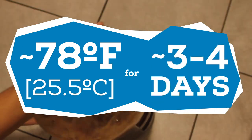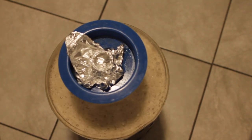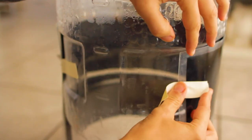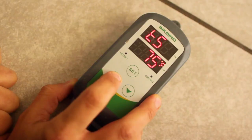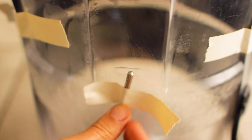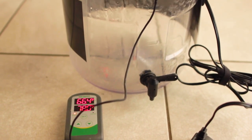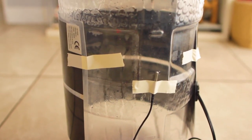Since this is a Belgian yeast, it's recommended to ferment at warmer temperatures to promote esters and phenols that give fruity and spicy notes desired in the style. So I'm planning to ferment at 78 degrees for three to four days, which will also greatly speed up fermentation time. I have a fermenter heater and temperature regulator — I tape the heater to the fermenter, plug it into the temp regulator, set my desired temp, tape the temperature probe to the opposite side, and just let it ride.